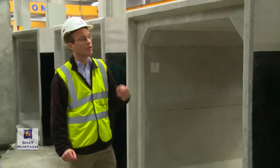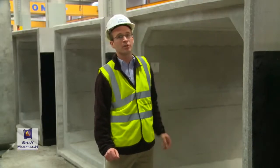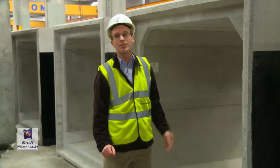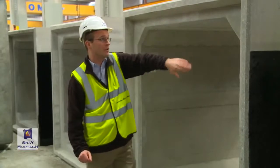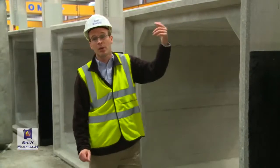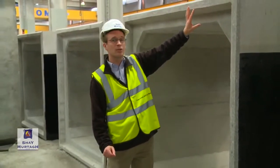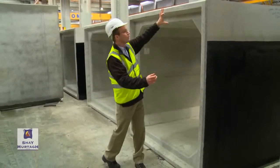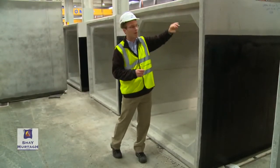We must also design the culvert for shear. In many cases, we are able to accommodate the shear that develops in the slab and in the wall of a box culvert simply with the longitudinal reinforcement — the reinforcing bars principally used to accommodate the bending moment. However, there are situations, particularly when dealing with large culverts where the thickness of the slab increases, where we will actually use shear links within the slab or within the wall of the culvert.